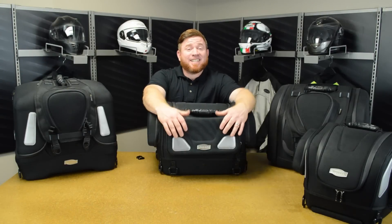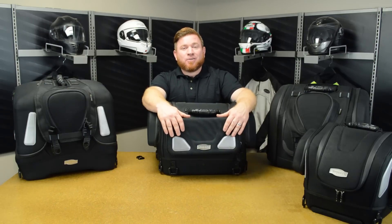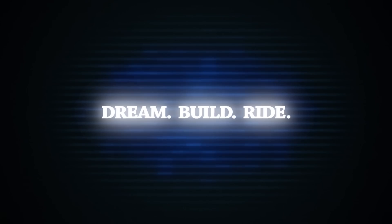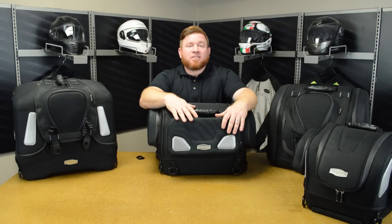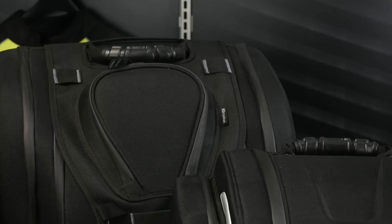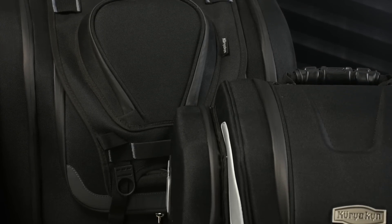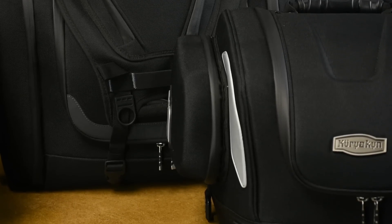Hi everybody, John here with Cruiser Customizing. Today we're going to take a look at the Kariaken Excursion luggage available now at cruisercustomizing.com. The new Excursion luggage from Kariaken is way more advanced than all the soft-sided luggage that came before it. We'll go over some of the features found throughout the entire line. You can check out detailed breakdowns on each bag individually on our YouTube channel as well. So let's go ahead and take a look at the line as an overview.